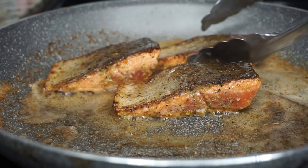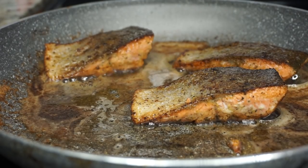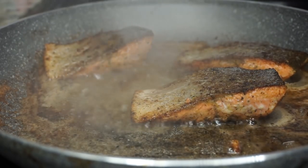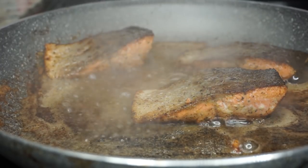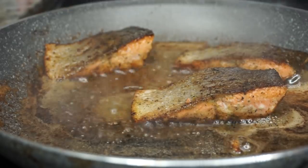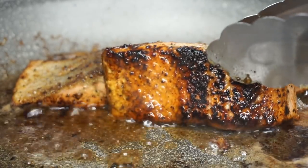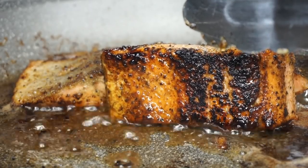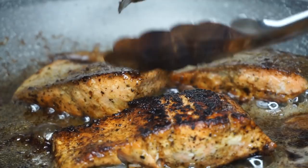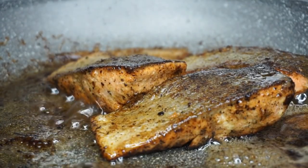I'm flipping them over now and letting them cook for another four minutes. Once your salmon has two minutes remaining, go ahead and add half a lime's worth of juice in there — you can also use lemon juice. Just pour that in and make sure you cook the sides of your salmon as well. I like the sides to have some type of crust to them, which is why I cook the sides.